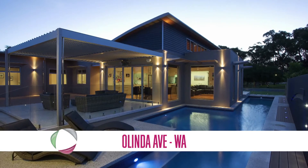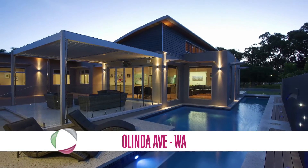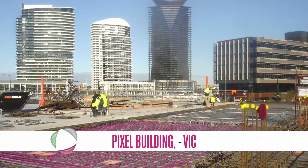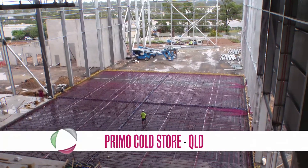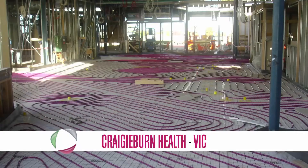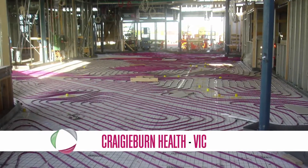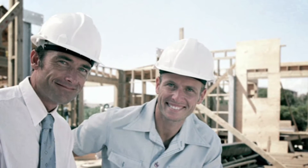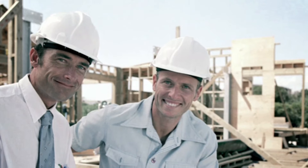Hydronic floor heating has been growing in popularity in Australia and New Zealand, due to a trend towards greener building practices and an increasing awareness from architects, engineers and builders as to the many benefits over conventional heating methods. As a result, there is a growing demand for competent, experienced underfloor heating installers to design and install these systems.